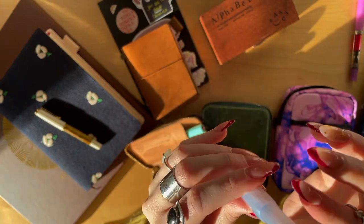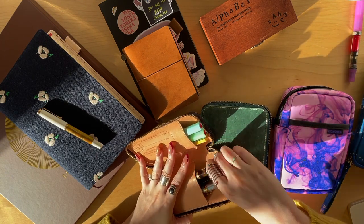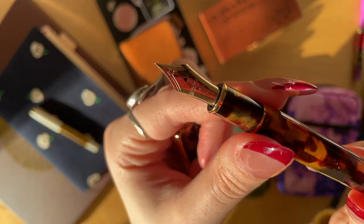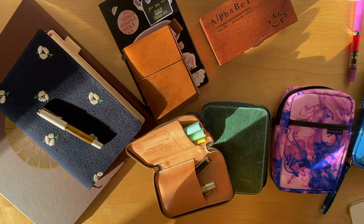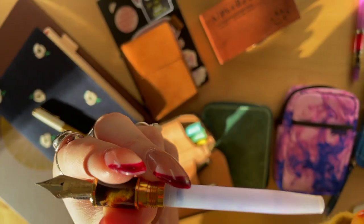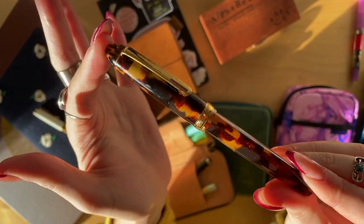I really want to try a double broad in the Kaweco. And then finally the last pen in the Superior Labor pen case is my only Platinum — the Platinum 3776. It has Mount Fuji on the nib; this is a fine nib. I love the converter on this, it does take a lot of ink — oh, we have a cartridge in here — and I also prefer to use darker inks with my Platinum.